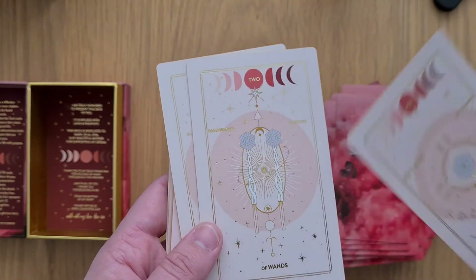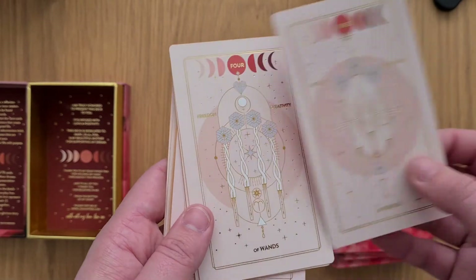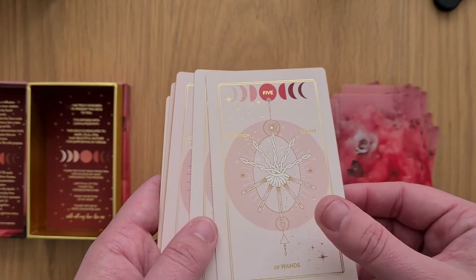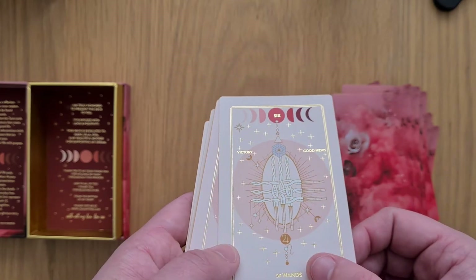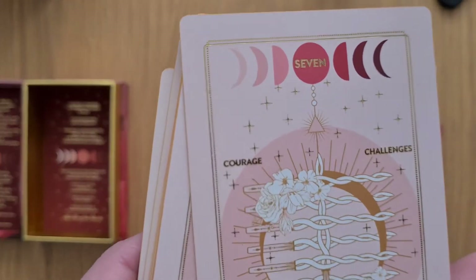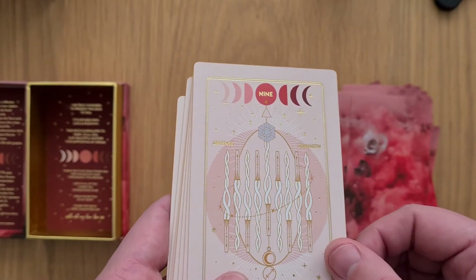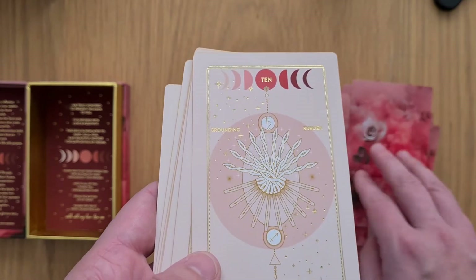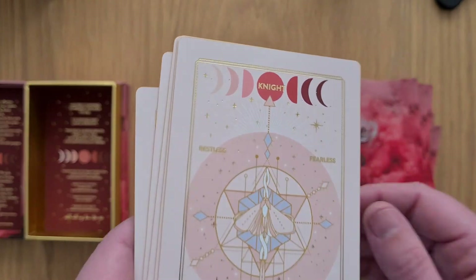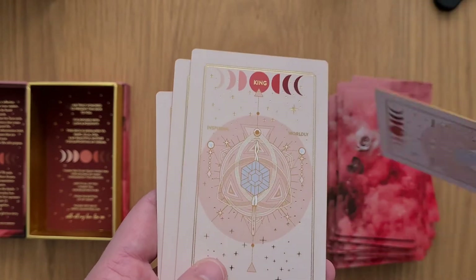Then we're on to the Ace of Wands, the Two of Wands, the Three, the Four, Five, Six, Seven, Ten — again slightly off center with the lettering and the circle. Eight. Nine. Ten. Page. The Knight — that 'T' is way off the circle on that one. Queen. King.